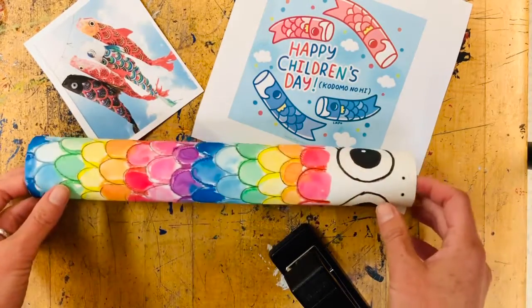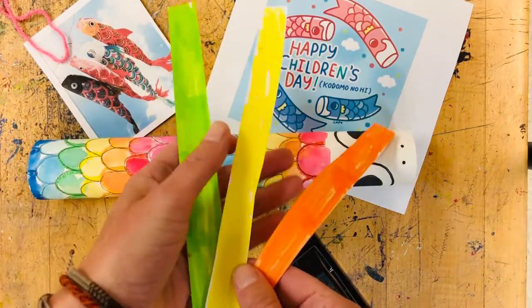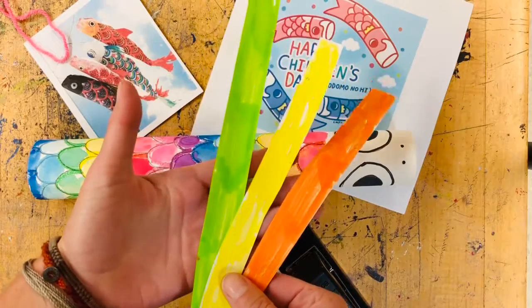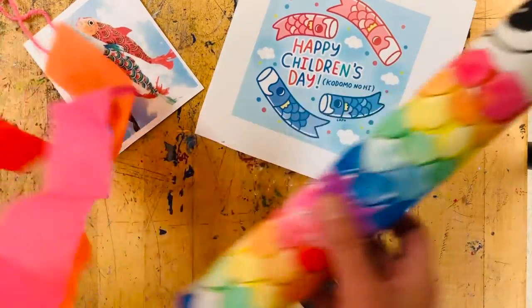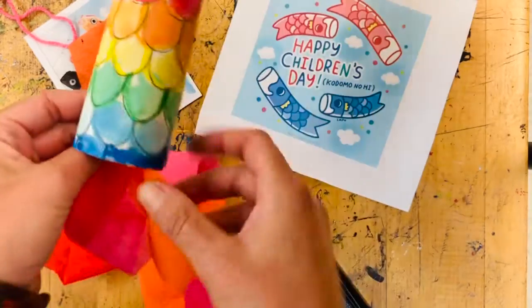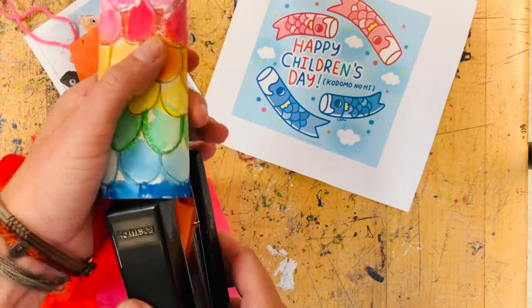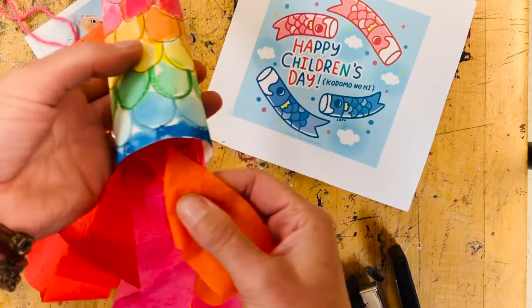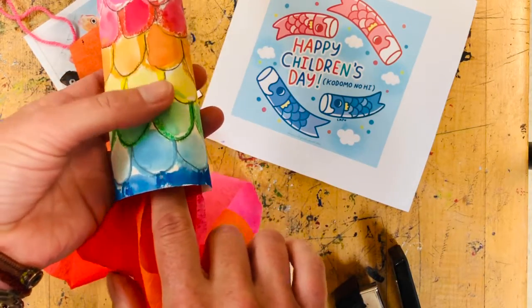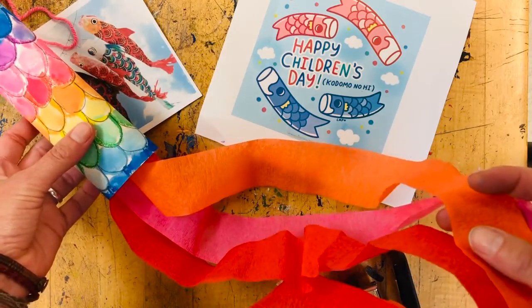Now we need to add our tails. If you're at home, you created your tails using strips of paper and coloring them any color you like with whatever materials you have. In the classroom, we are using streamers. If you have some party streamers at home, you could use those. If you have string from sewing, yarn, or friendship bracelet string, any of those things will work. You can attach anything you want to your fish — I just stapled my streamers in there. You could also use tape or glue; glue would just take longer to dry.